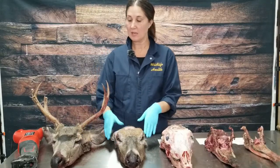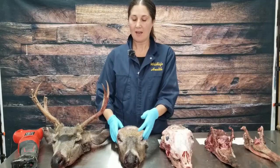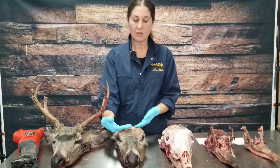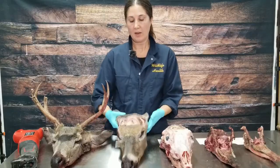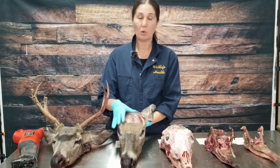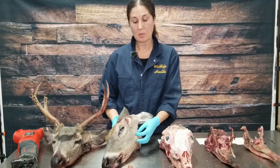Alternatively, if you wanted to keep the antlers with the skull plate for a taxidermy mount, you can again with the reciprocal saw cut the top of the skull plate off with those antlers. Damaging this top part of the brain is okay because the samples that we're looking for are at the back of the throat.